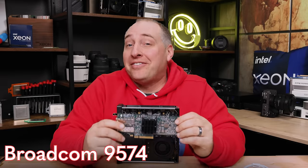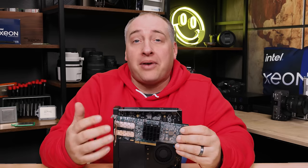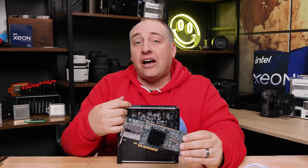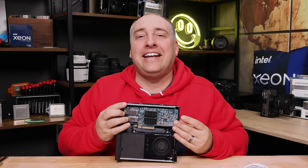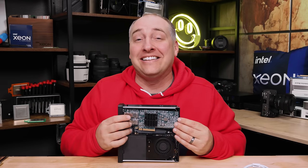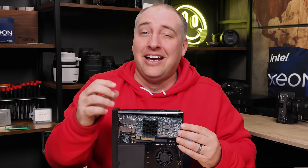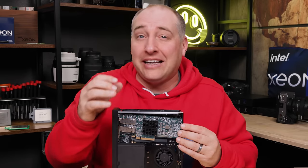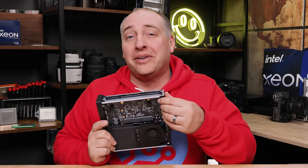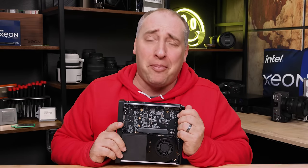This is a Broadcom BCM95740, also a dual 25-gig Ethernet NIC. We already have the low profile bracket on. The challenge: it is just slightly too long to fit inside the chassis. There are just a couple of physical things with this slot that they could improve to make it easier to work on. It just needs a couple extra millimeters. You can take the face plate off and then it'll fit no problem, but it's kind of a pain to do that.